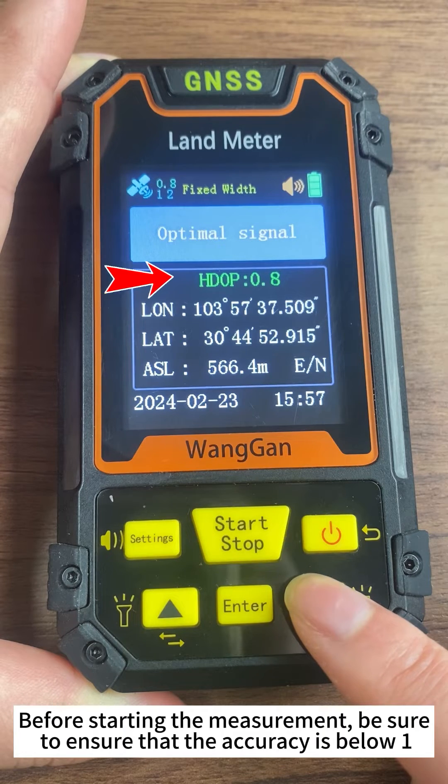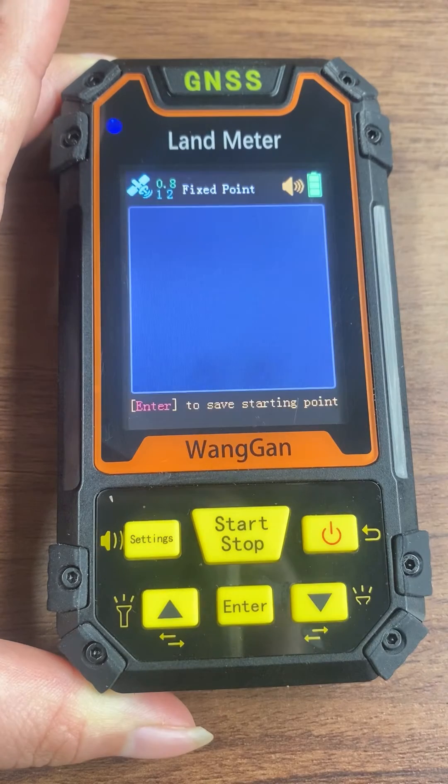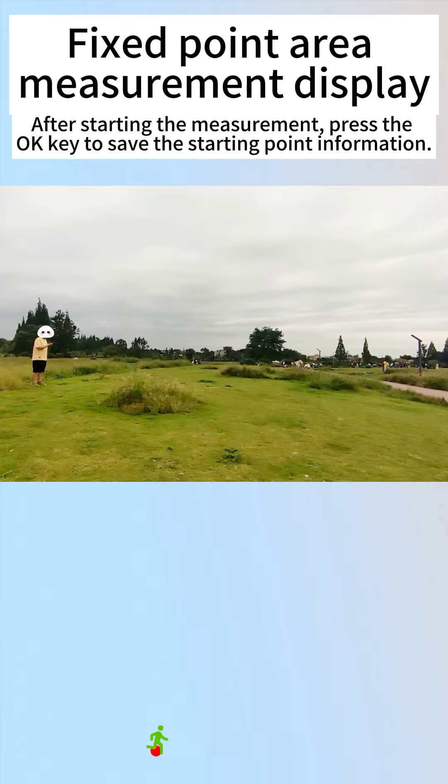Before starting the measurement, be sure to ensure that the accuracy is below 1. After starting the measurement, press the OK key to save the starting point information.